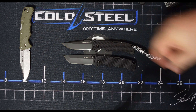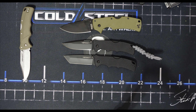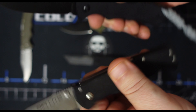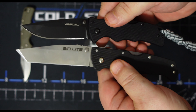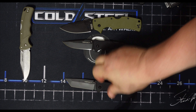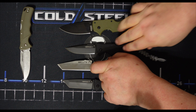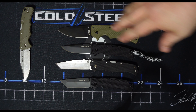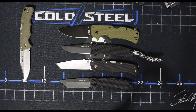It kind of has the body feel of the Air Light. So here's the Air Light — see how it's similar in thickness. Very similar in the way it feels. The Air Light's got more handle on it, and this is a lot lighter. So it's almost like an Air Light, Recon, American Lawman kind of conglomeration of DNA there.